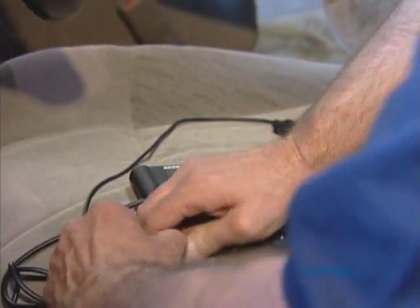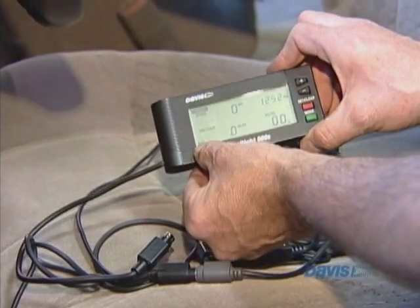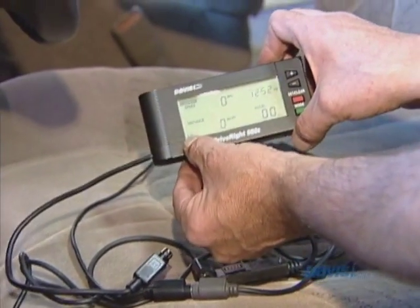Without the cable connected, you'll see that the battery icon comes on. That shows that we do not have power to the system.